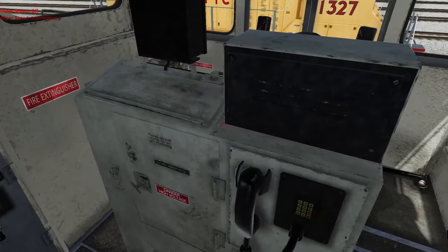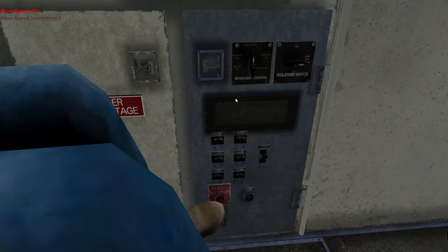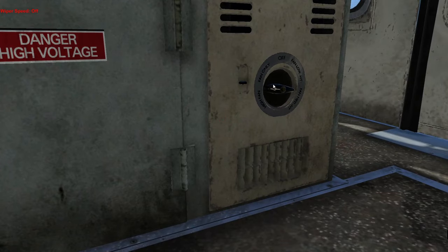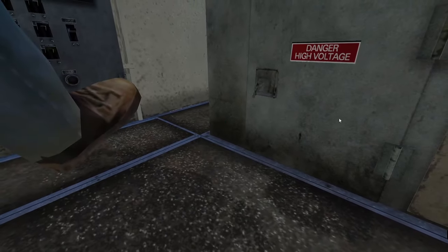Just a couple of differences with the interior of this locomotive. On the back here it's pretty much the same. These switches are pretty much the same. And of course we have a fan switch which is just right here. Does that do anything? That does not do anything.